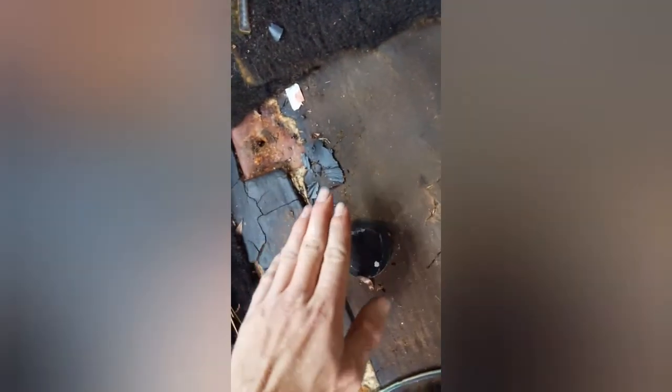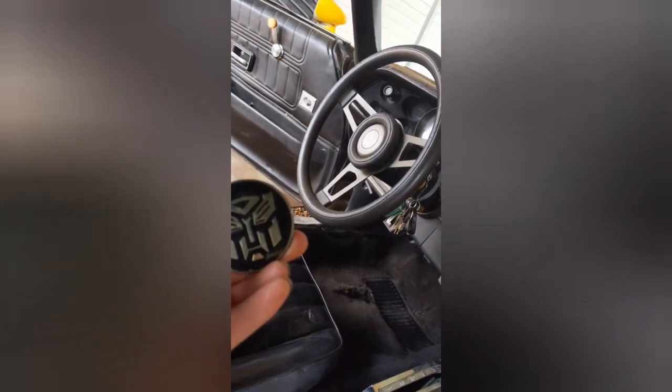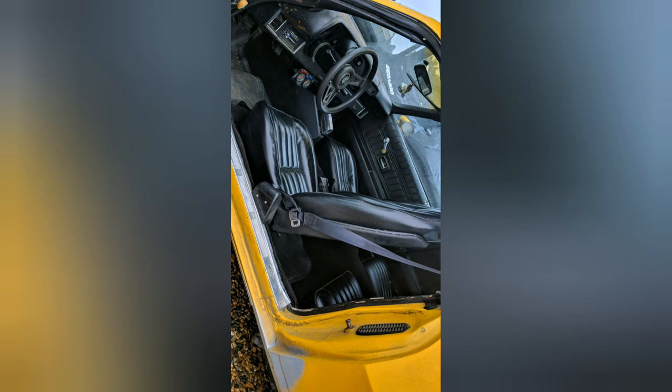Get to the passenger seat, right? I'm like, ooh, look at all this trash. I'm like, huh, what is this? It's the horn cap emblem.